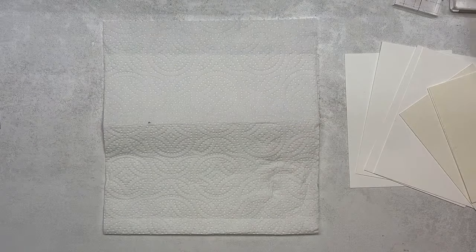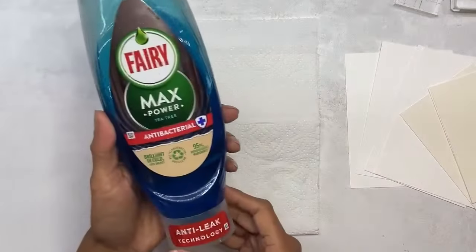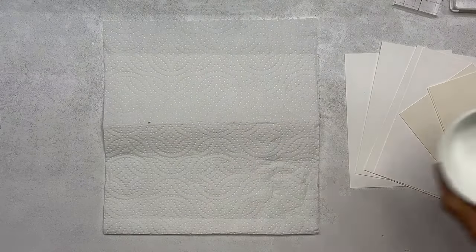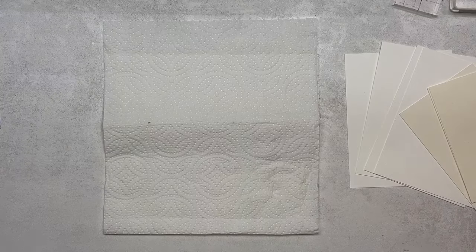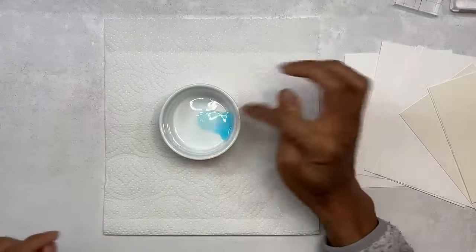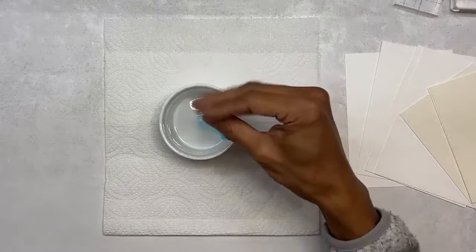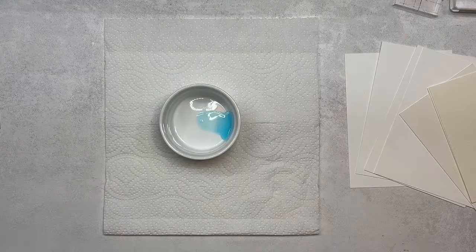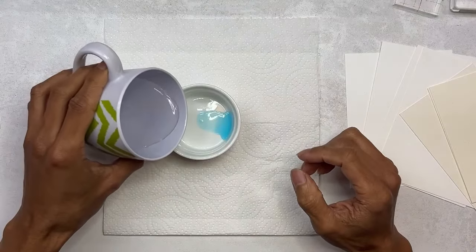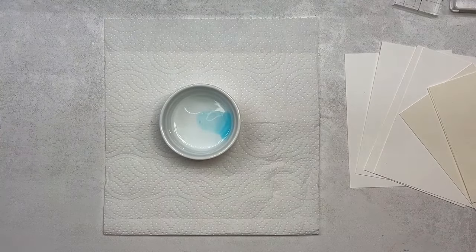So you'll need washing up liquid. A small dish or cup. I've already put just a tiny pea-size amount — just squeeze it in. Some water. We're going to add some re-inkers on it.